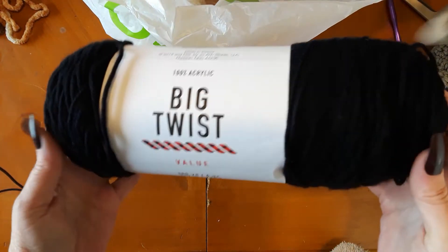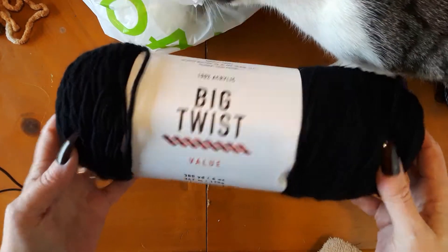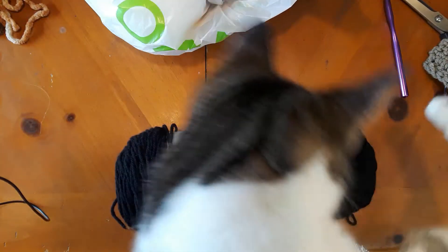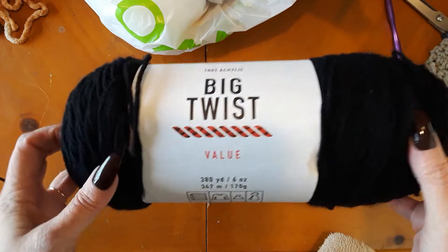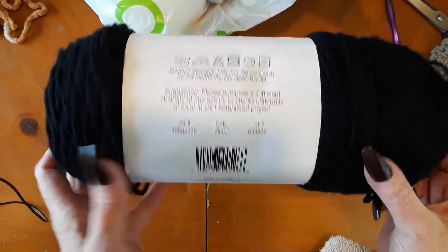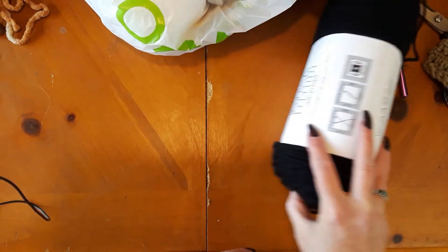I needed some black and white yarn and I found this Big Twist Value yarn at Joann's — I'd never seen it before. I'll link up above to the past video I did where I mentioned how much I hate acrylic yarn. This was on sale for $1.97, so I thought I need this black, might as well get it. And it actually is pretty soft.